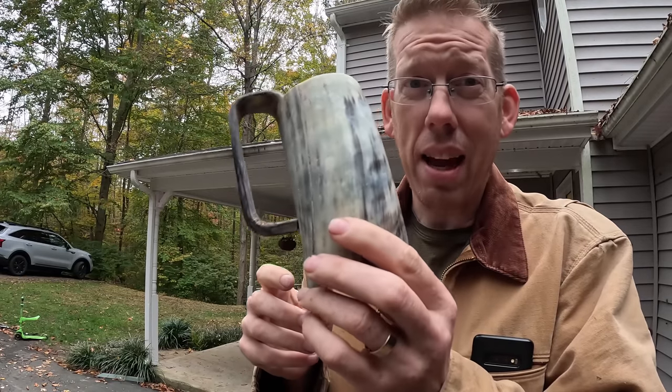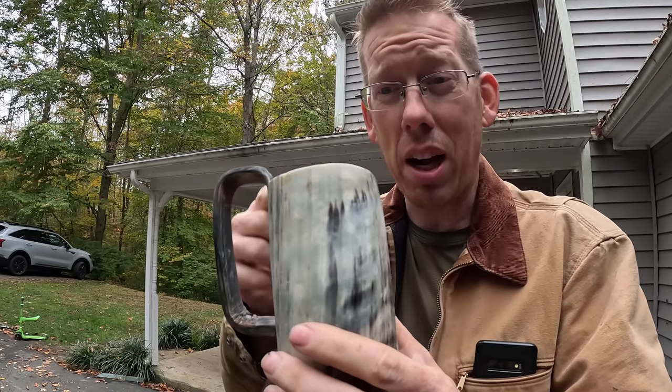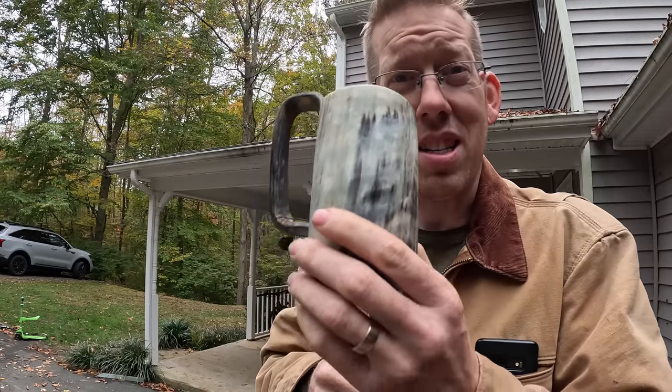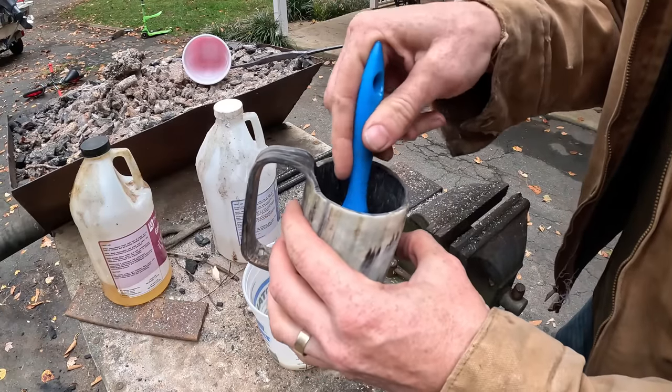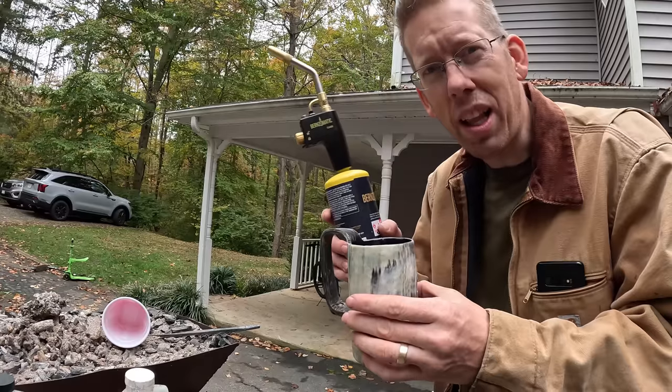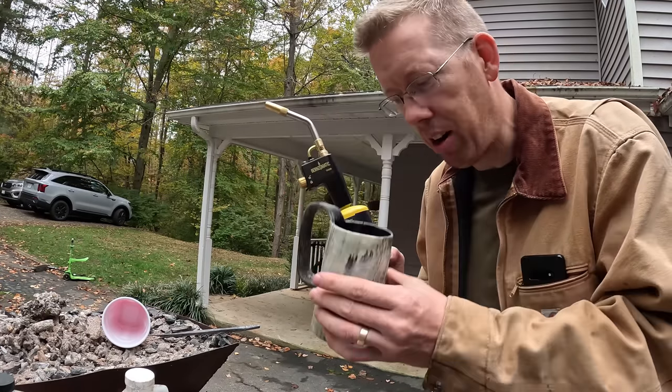Now this mug is ready to use as is, but it will drip a little bit from the bottom, so I'm going to take some food grade epoxy and just coat the bottom to seal it up nicely. Quick little hits with the blowtorch make the bubbles go away — it makes the epoxy turn clear.